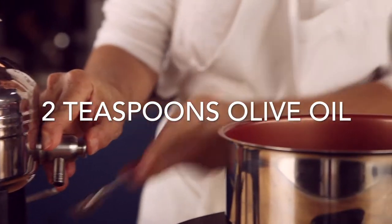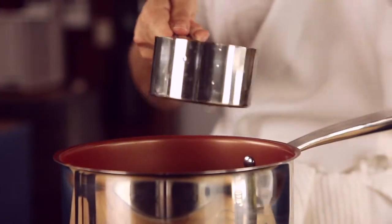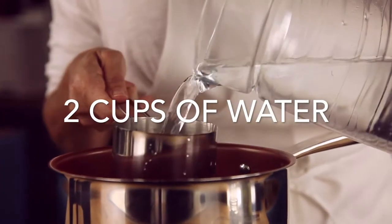Turmeric is said to be great for weight loss, detox and skin properties. Rice is a great side dish, easy to make ahead of time and reheat.